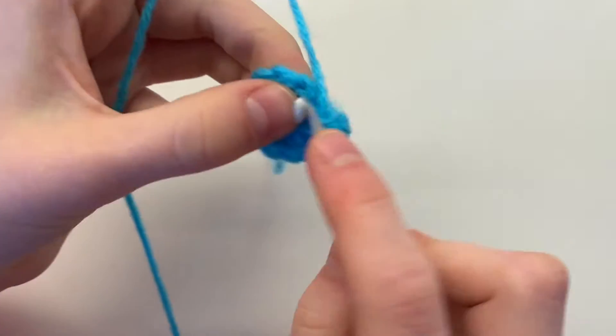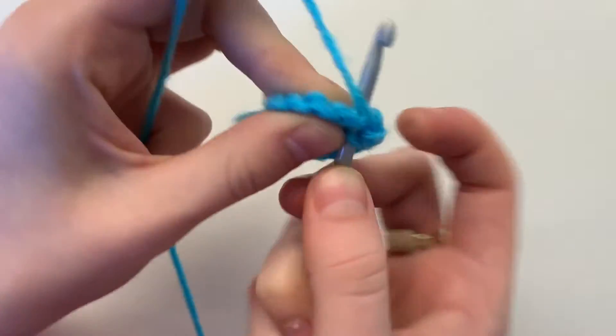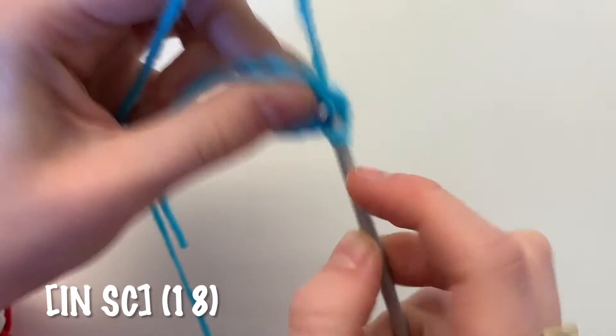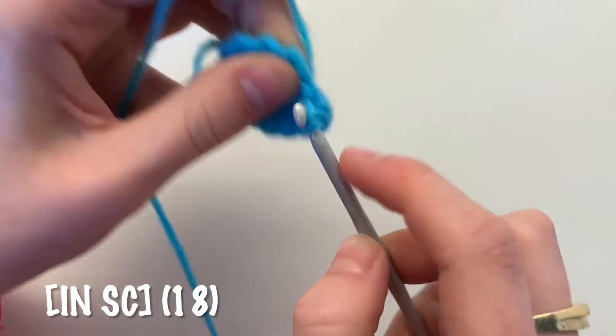For the next round, increase by doing two single crochets in the first stitch and then one single crochet in the next stitch. Repeat this pattern of increasing followed by a single crochet for a total of 18 single crochets.